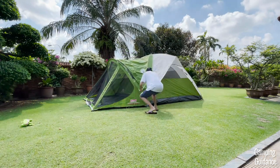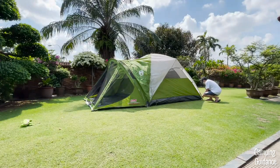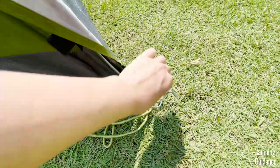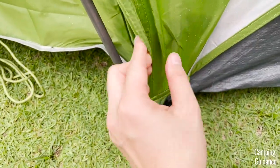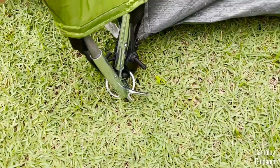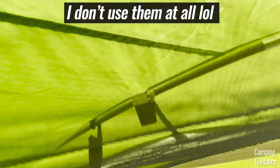To secure the rainfly, there are two S hooks for each ring at the front of the tent near the screen room, and one S hook for each ring at the back of the tent. At the front of the tent, hook the S hook of the white part first, pull the rainfly over the grey pole, and then hook the S hook of the green part. There are also velcro attachments along each pole to better align the rainfly.